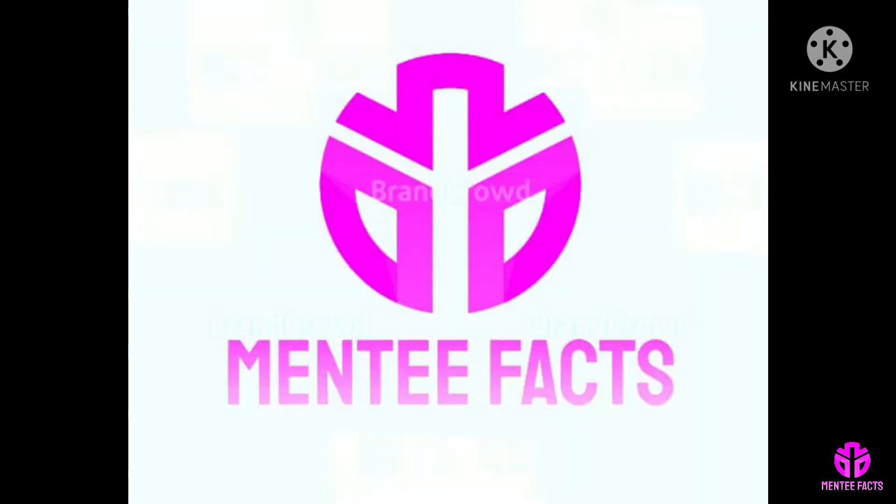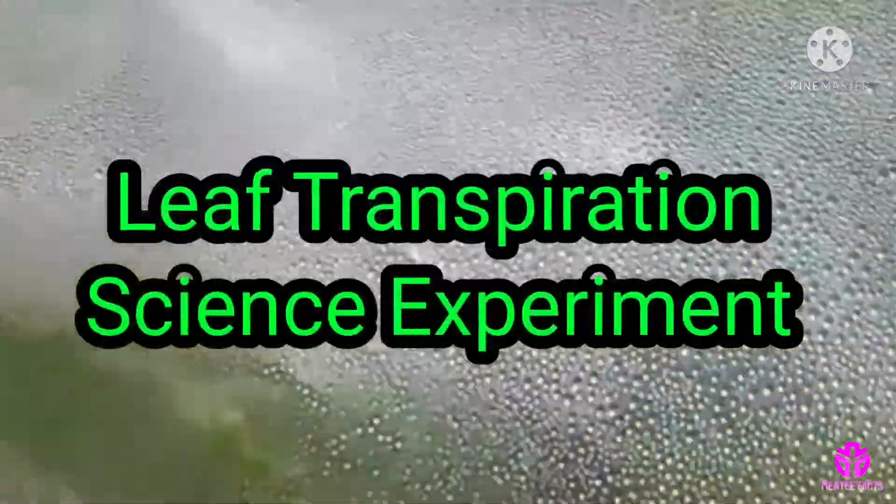Hi viewers, welcome to Mindy Facts. Leaf transpiration science experiment.